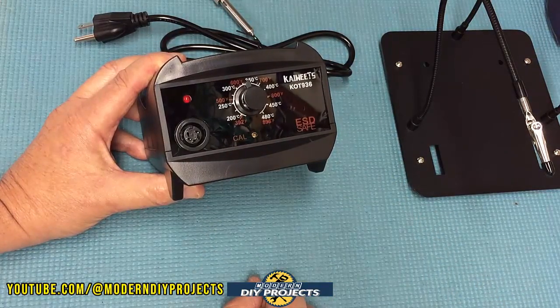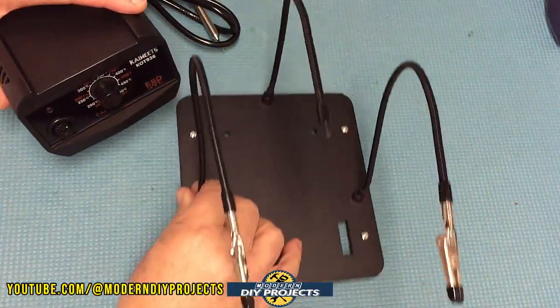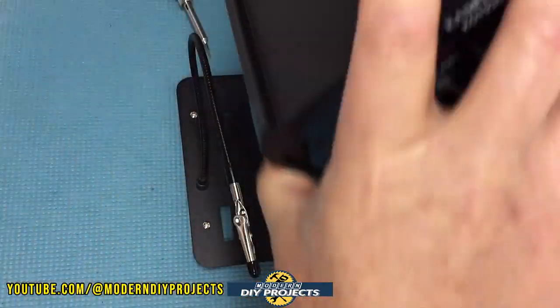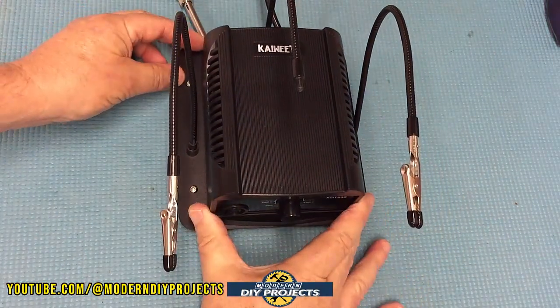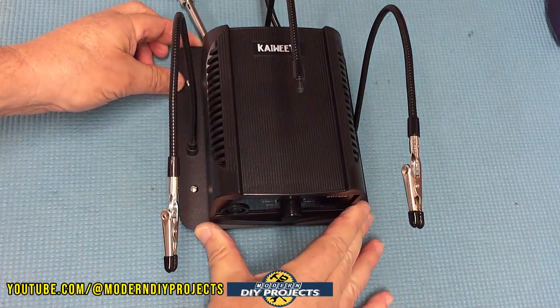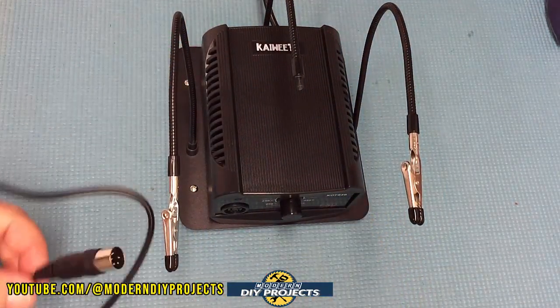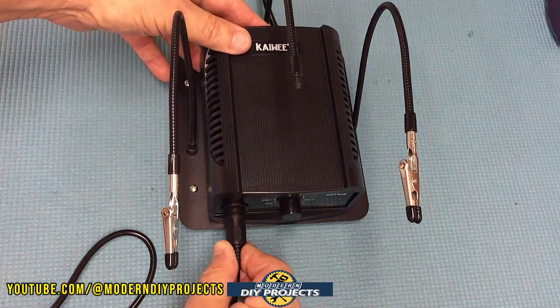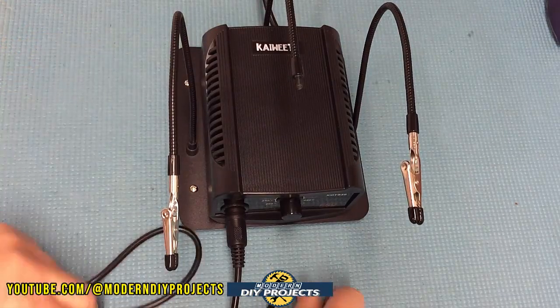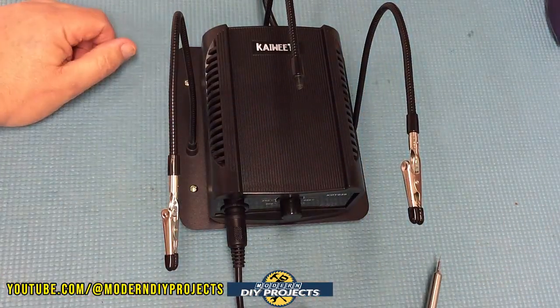If you want, you put the station right in here and slip it through the helping hands base — there it goes, and it's not going anywhere. Then you attach the soldering iron by slipping it in there, and your soldering iron is ready to go. All you do is turn it on and you start soldering.